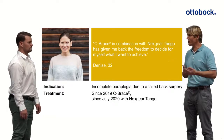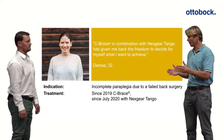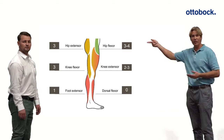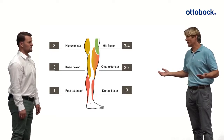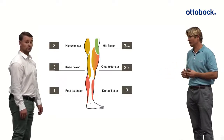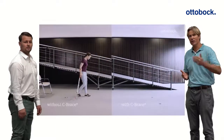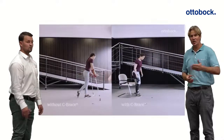This summer, when the Tango joint in combination with the C-Brace was tested and finally approved, we upgraded her from a regular C-Brace to the C-Brace with Tango joint. Looking at her muscle testing, she still has good hip flexion and three-to-four hip extension muscle strength, but her foot muscles — dorsiflexors and plantar flexors — are essentially zero, making her an ideal candidate not only for the C-Brace but also for the Tango joint.